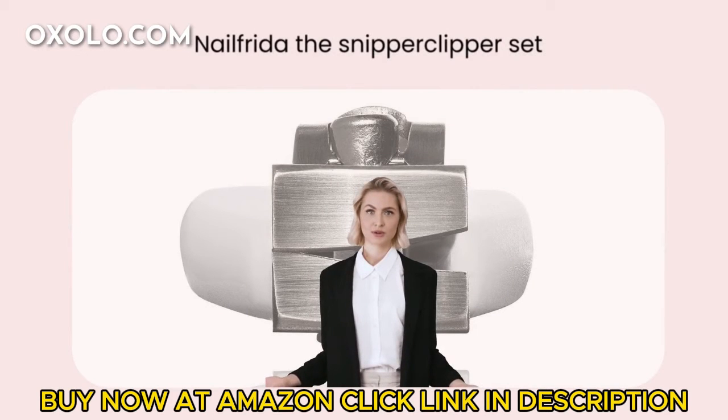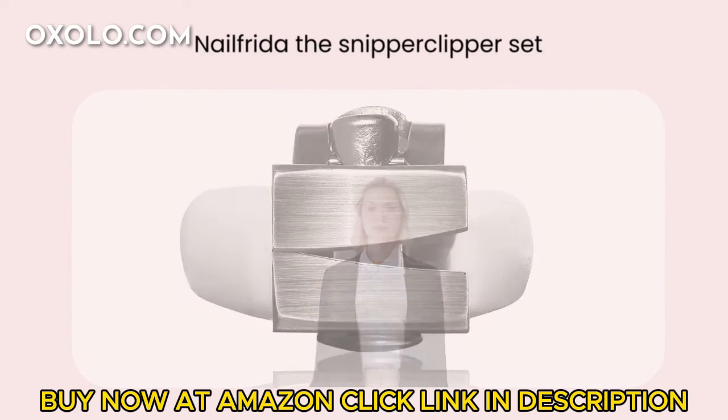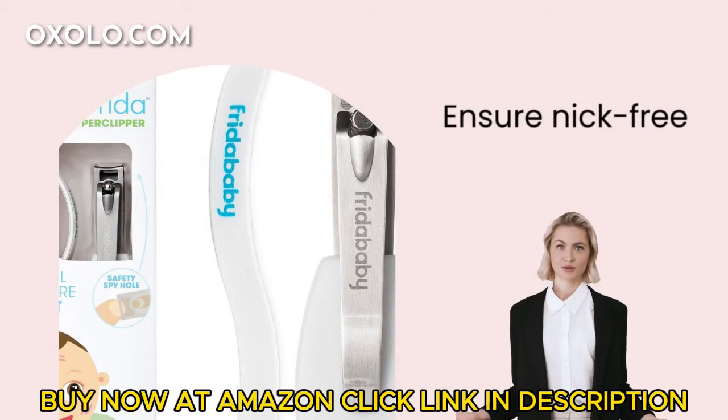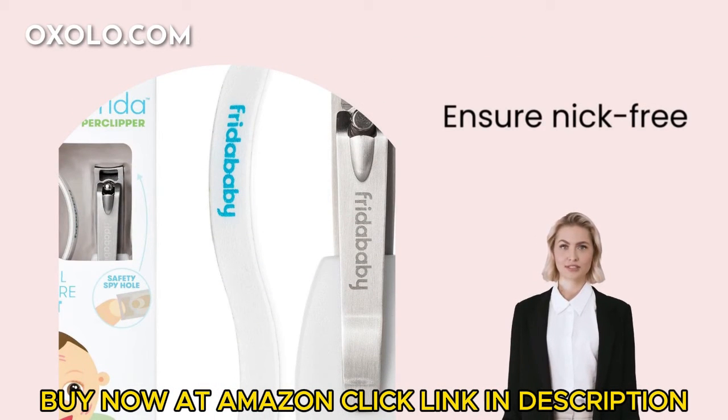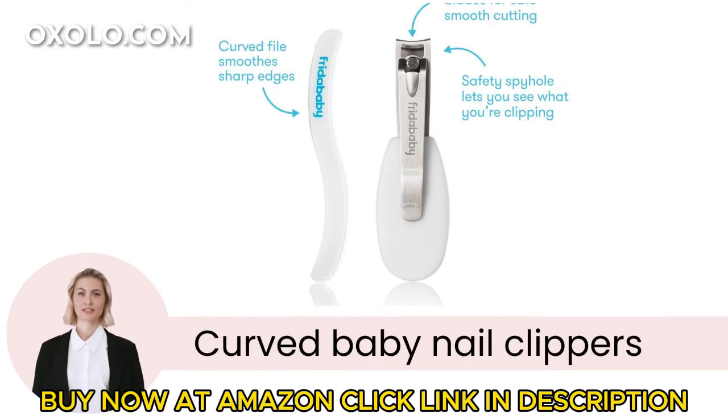Experience the Nail Frida the Snipper Clipper Set, the essential nail care kit for newborns and up. Ensure a nick-free and safe nail clipping with the patented safety spy hole design. The curved baby nail clippers provide smooth and silent snipping, making nail care easy for all ages.